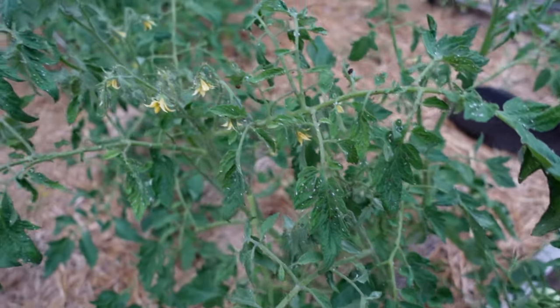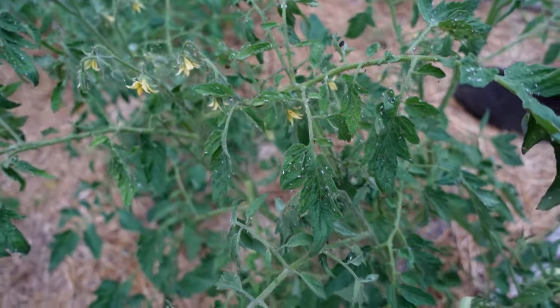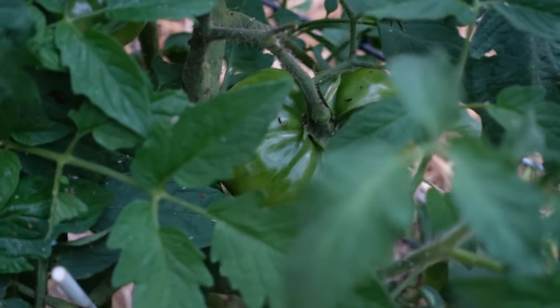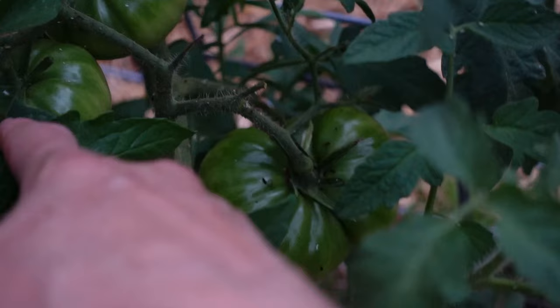All the little ladybugs are released into this part of the garden. There's no guarantee that they won't fly off, but hopefully tomorrow morning they're still going to be out here chomping away. We've got some amazing looking tomatoes out here and I do not want to lose them.